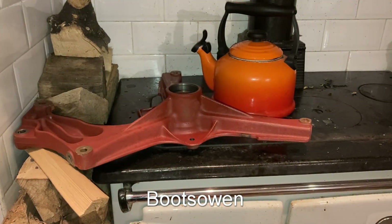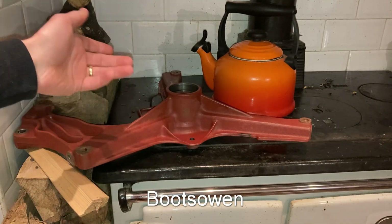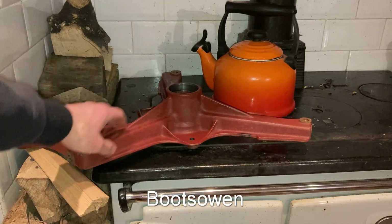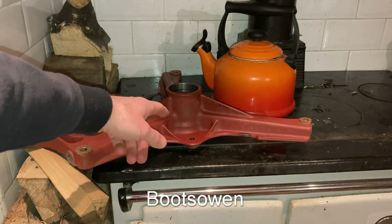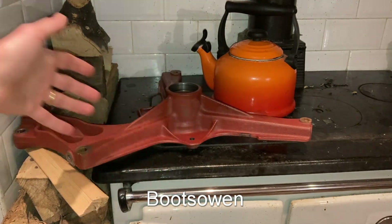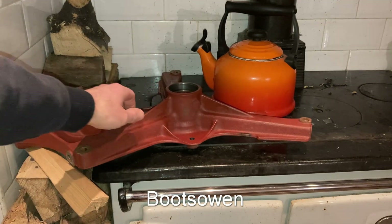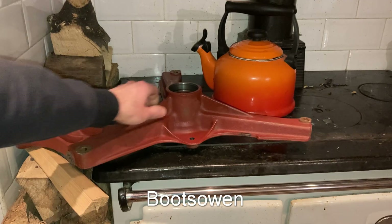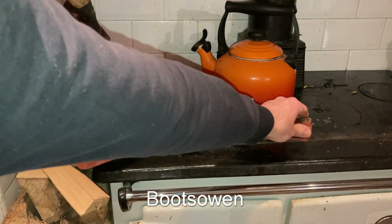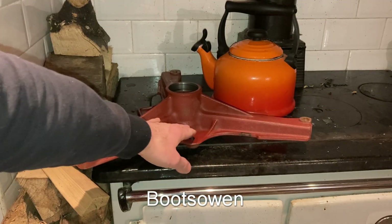Hey there, Boots Owen here. The dishwasher is making noise in the background. I've got the spider — or the chassis or the bearing holder — from the Bosch WFP 3300 up on top of the hot plate of my Stanley range. It's a wood burning range and as you can see there's wood right beside it. It's been on for a few minutes. I can still comfortably touch that and I can touch the extremities there, but that's getting warm already. Down here that bit of plate is getting warm.